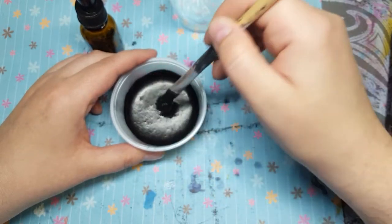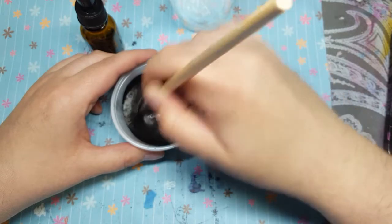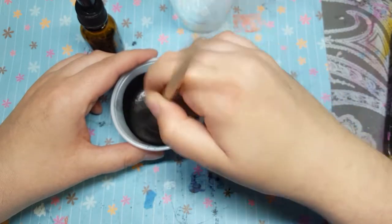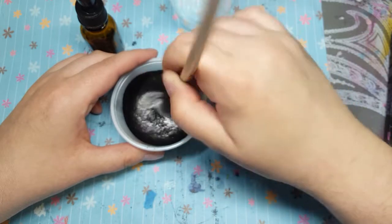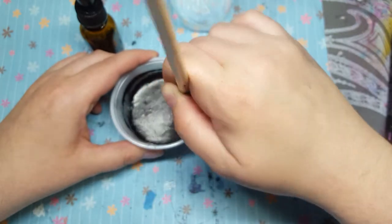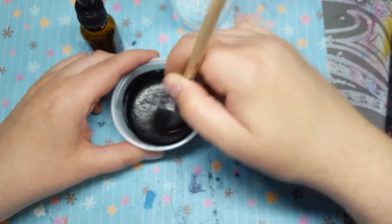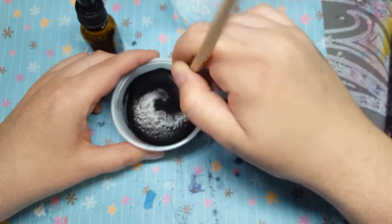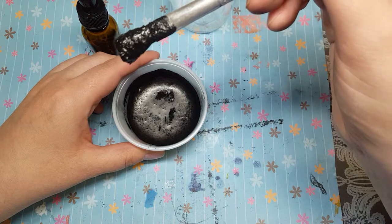It's definitely inky but it's kind of chunky still. It says keep mixing until it doesn't have any chunks in it anymore, so that may be impossible with my powder here. I think you probably need a really fine powder because if I show you up close, it's pretty gritty.